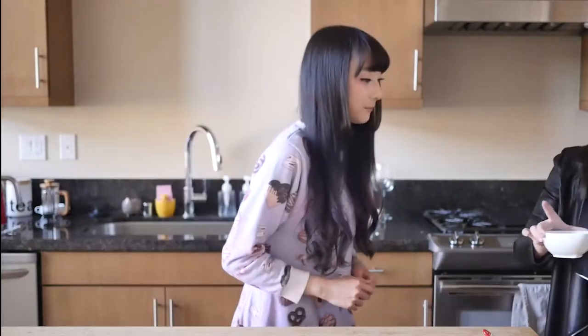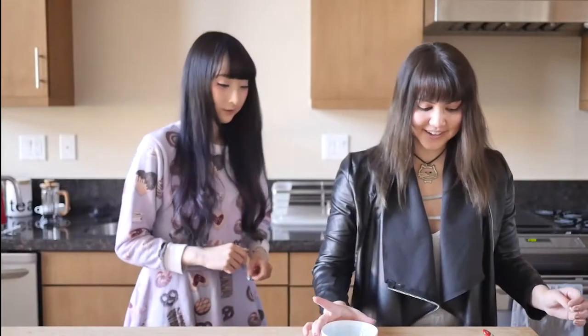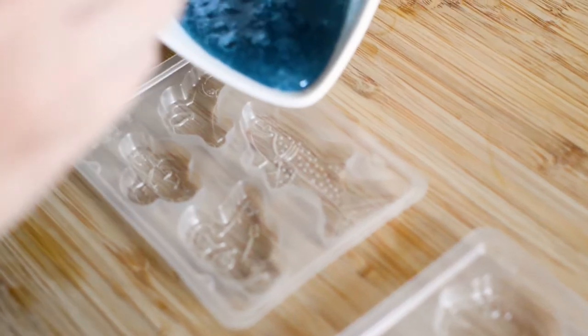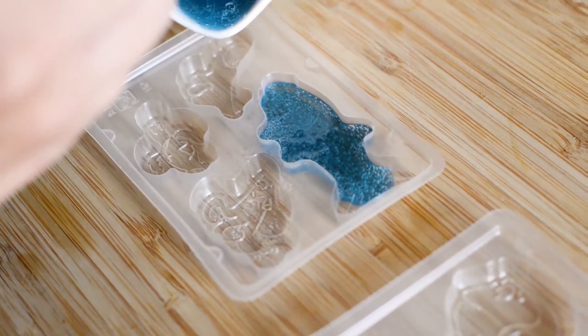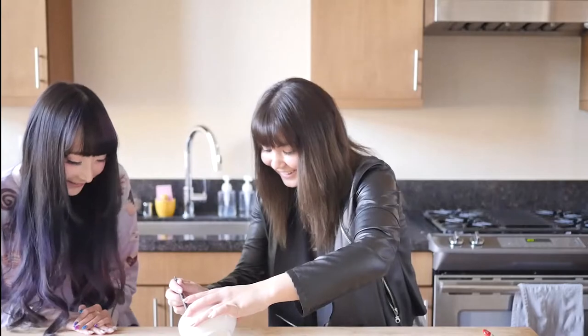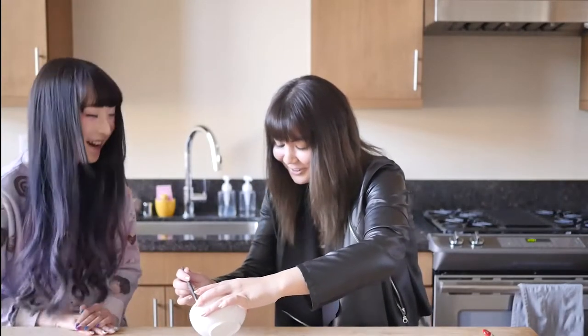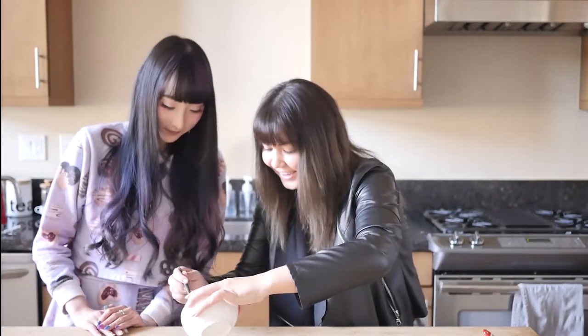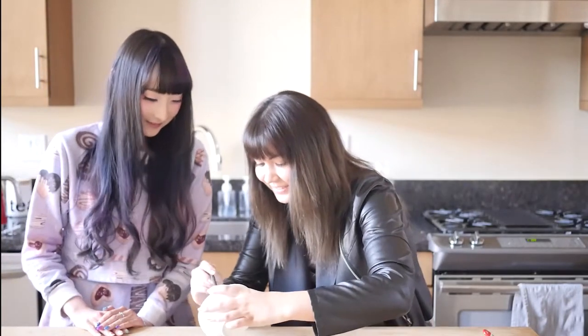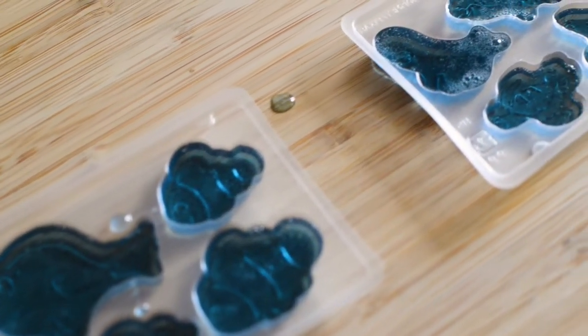Whoa! Did it bubble? It almost bubbled over. That's crazy. So this is the consistency now. Are you ready? I think we miscalculated — it's okay, we just won't have one of the characters. Oh Nemo! That's the dad. There's just barely enough — giri giri, it's perfect. And then we put it in the fridge for 30 minutes. So we'll do that, and now we wait.